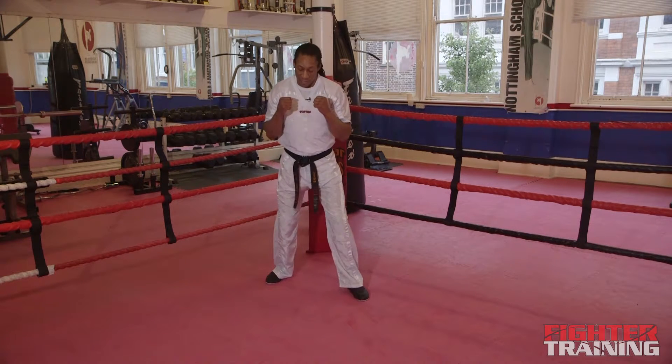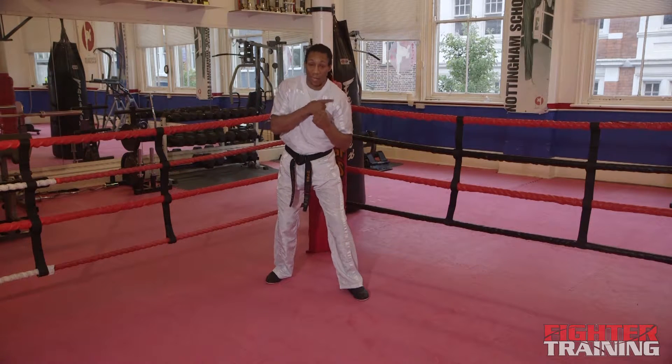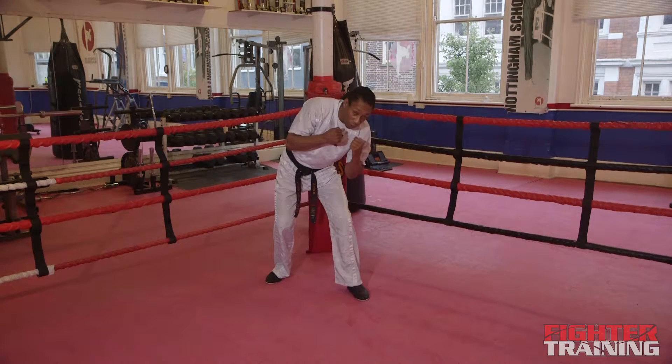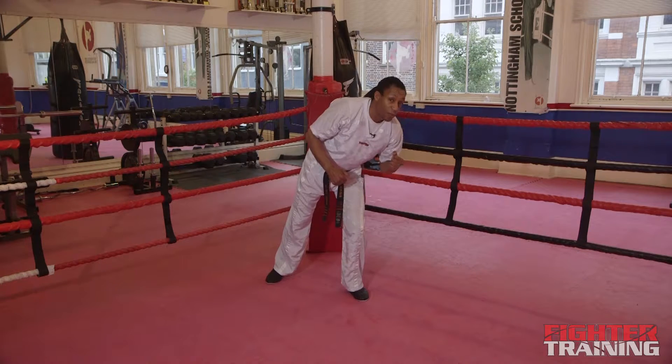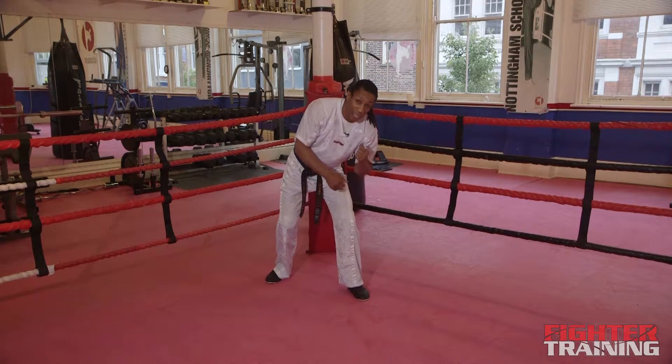Make sure your feet are nice and wide. To slip, you're going to transfer your head over to your left side. Dip your left shoulder down — left shoulder goes towards your left knee and you put your chin over your knee, so you're balanced. If it goes any further over your knee, you're going to be slightly off balance. So you slip just in line with the knee and back up.